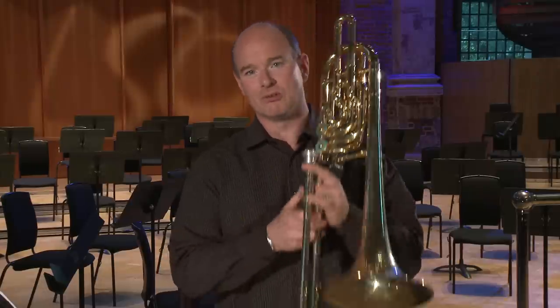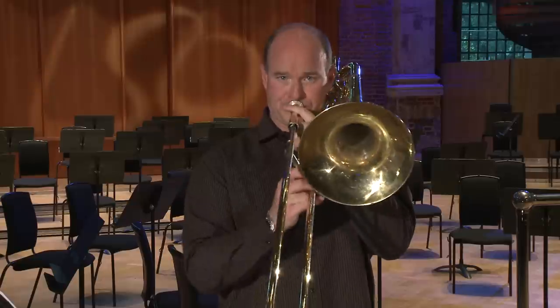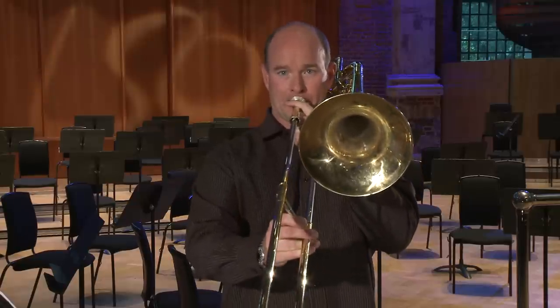Also, the pickup as well has got to be a triplet quaver — not one, two, three like that, but one, two, three.